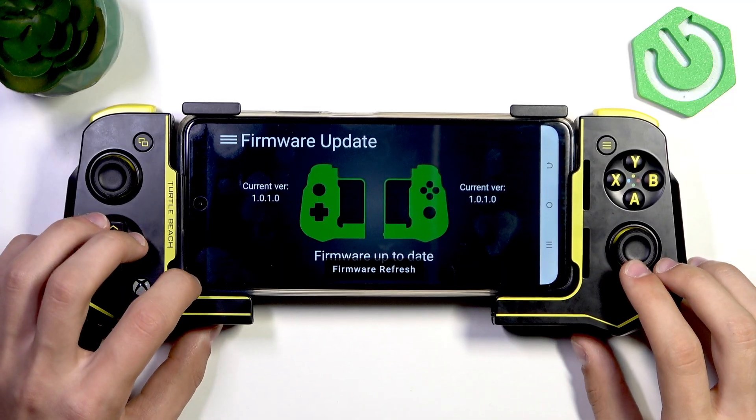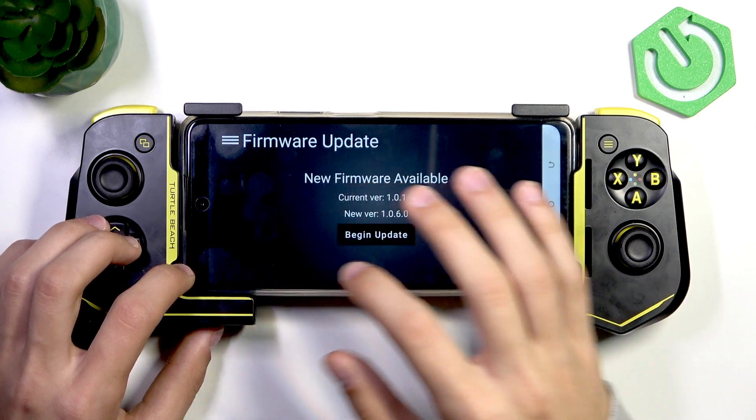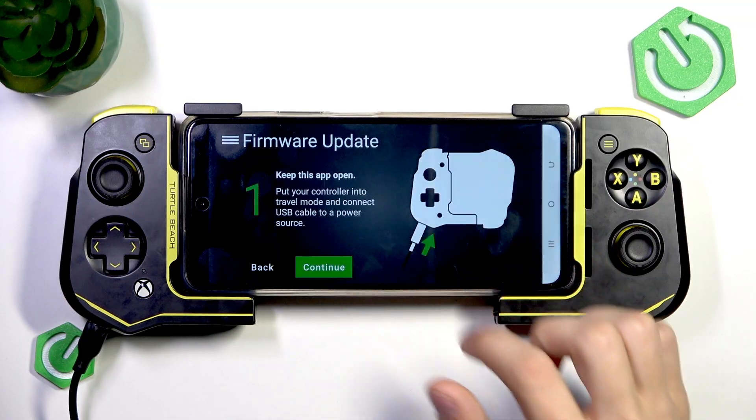Here, as you can see, my firmware is up-to-date, but you can refresh the firmware, or it's going to show you new firmware available. I don't know what happened, but it appeared for me again, and as you can see, I can begin the update.